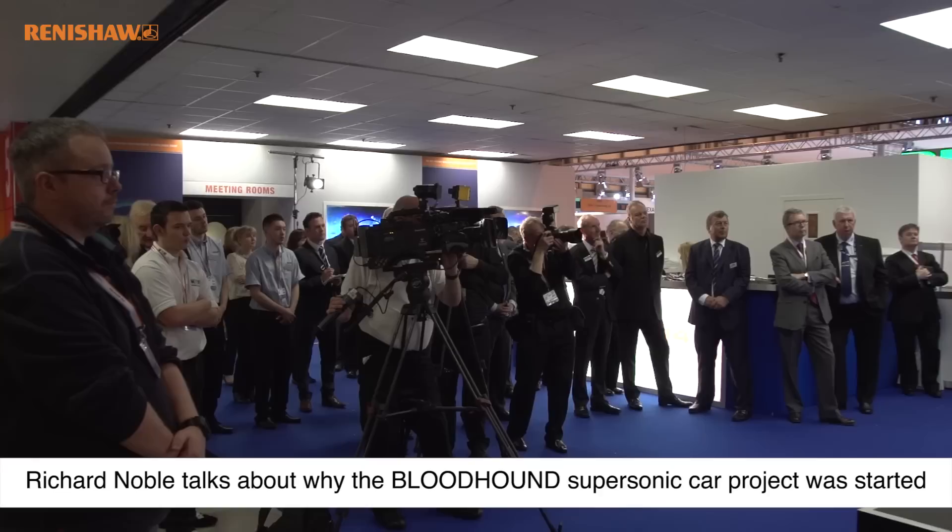We're trying to encourage the next generation to really understand what manufacturing is and the excitement, the thrill, and the challenge of manufacturing. We were asked by the Ministry of Defence to set this thing up because they couldn't recruit scientists and engineers.